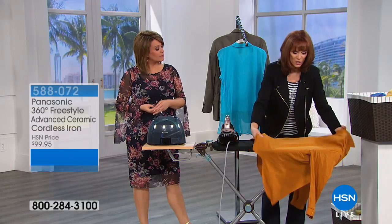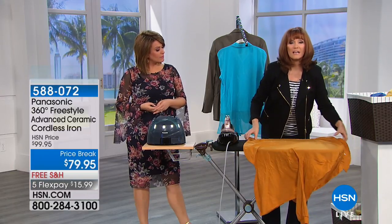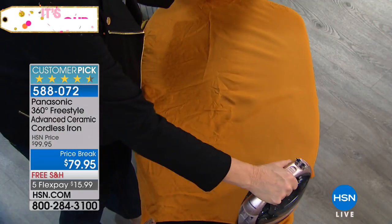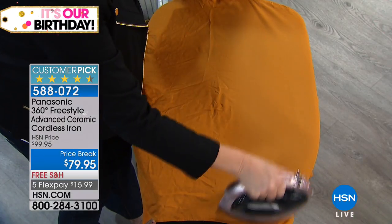You see how natural that is? It's the same motion — it's just you're putting the iron down in a different place. And then you would adjust your garment and pick back up your iron, which you would do whether you were cordless or not.